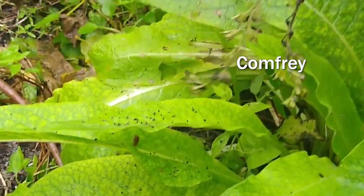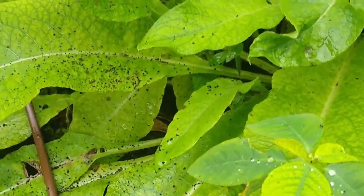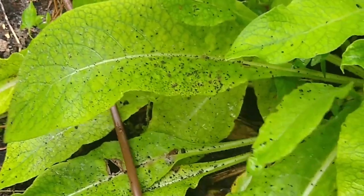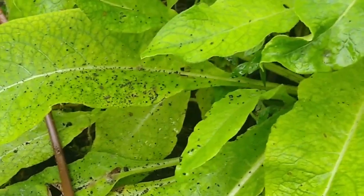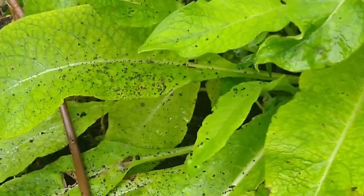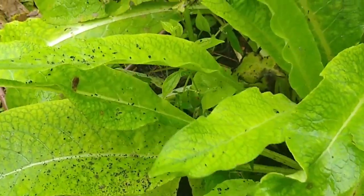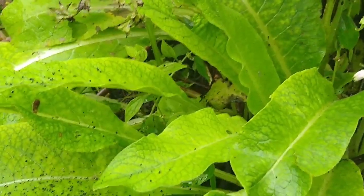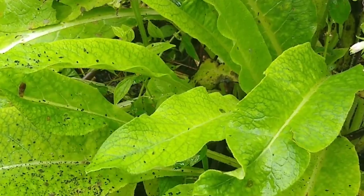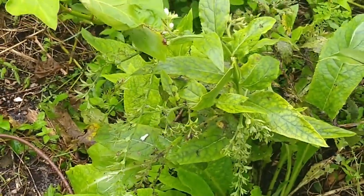The first is comfrey, and as you can see she's waiting for it to cool down. Comfrey is what they call a dynamic accumulator — she's got a super deep taproot that goes all the way down and brings up some really important minerals. I use her as a chop and drop, as a medicinal, and you can make a compost tea out of her.